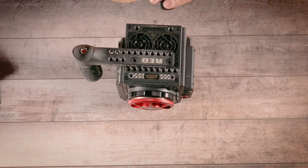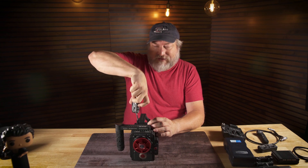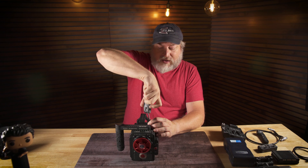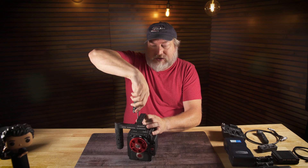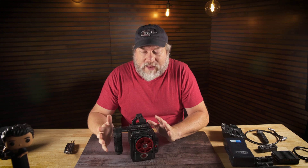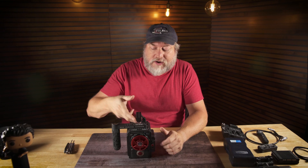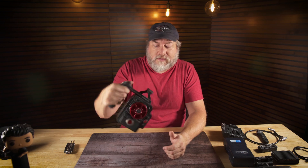Another thing we can put on top is this small handle by RED. It is very small — a lot of people don't like it because of that. I like it because I like to run a very small and light rig and this one does not get in the way of the monitor. You can only get three fingers on it, so keep that in mind. The side handle you can grab a whole lot better.